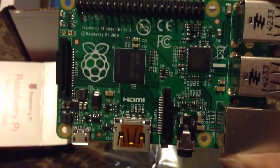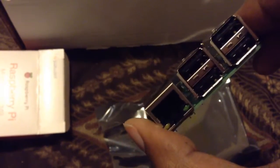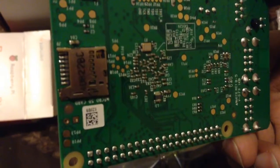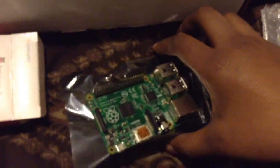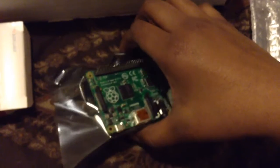Focus in so you guys can see this. There are a lot of differences between this and the previous models of the Raspberry Pi. For example, it now has a micro SD card slot where it used to have a full-size SD card slot. If you want to know more about the Raspberry Pi there are plenty of videos on YouTube where you can learn more about its capabilities and what people are using them for.